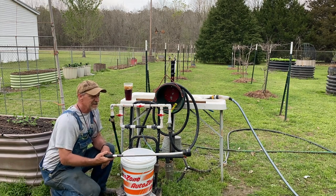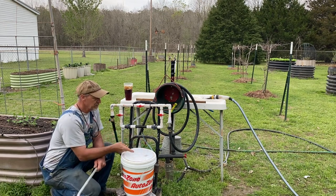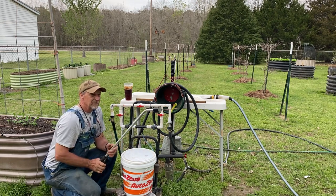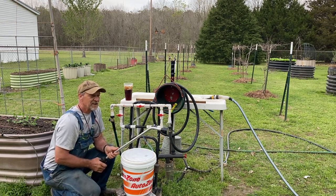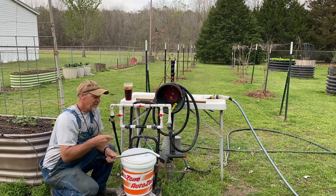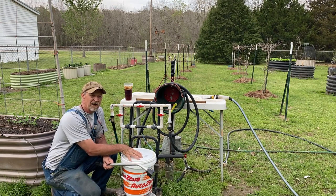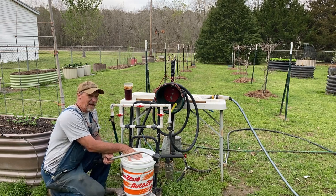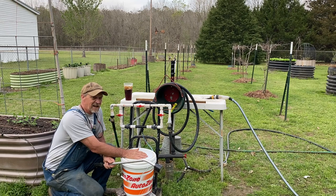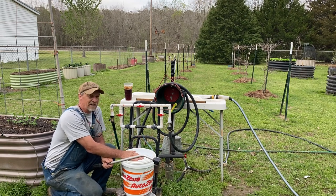The good thing is: spraying through this one — the wand — it sucks the fertilizer right out of there. I used some 20-20-20 so I could see the blue color, just experimenting and playing today, and this works good. One thing you'll have to figure out is your water pressure and hose length — that determines how fast it sucks out of here and how stout you want to mix your liquid fertilizer.